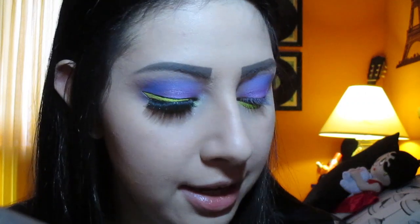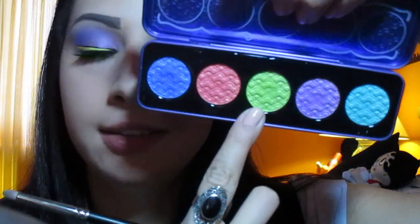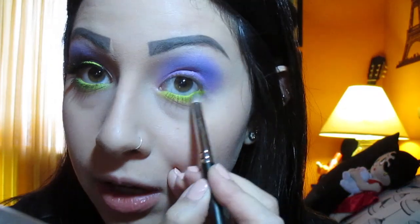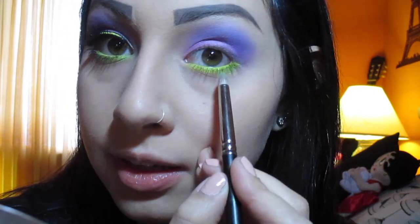Next I'm going to take my MAC 219 brush and pick up this beautiful bright green color called Seahorse Discourse. I'm going to apply it right on top of that lime green pencil liner I did on the lower lash line.